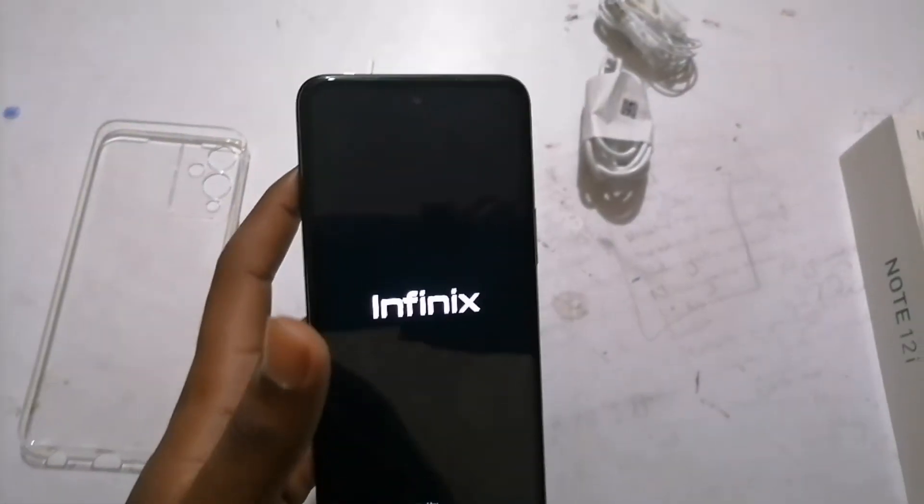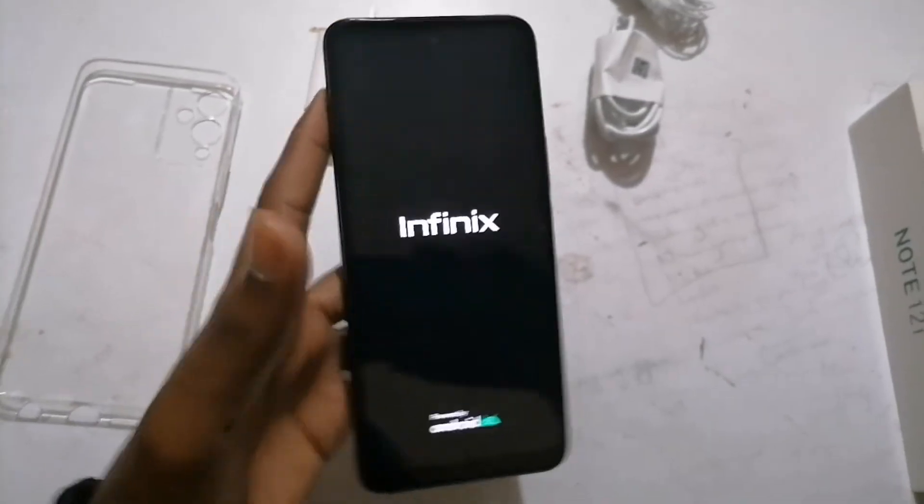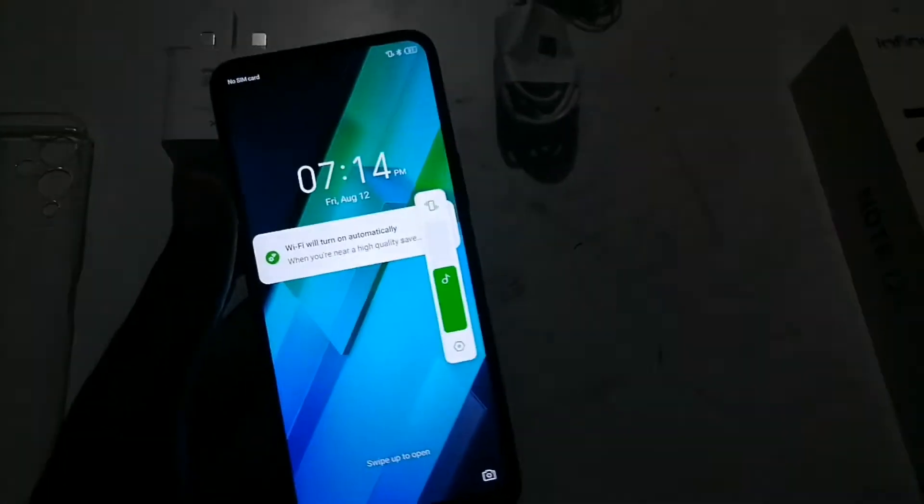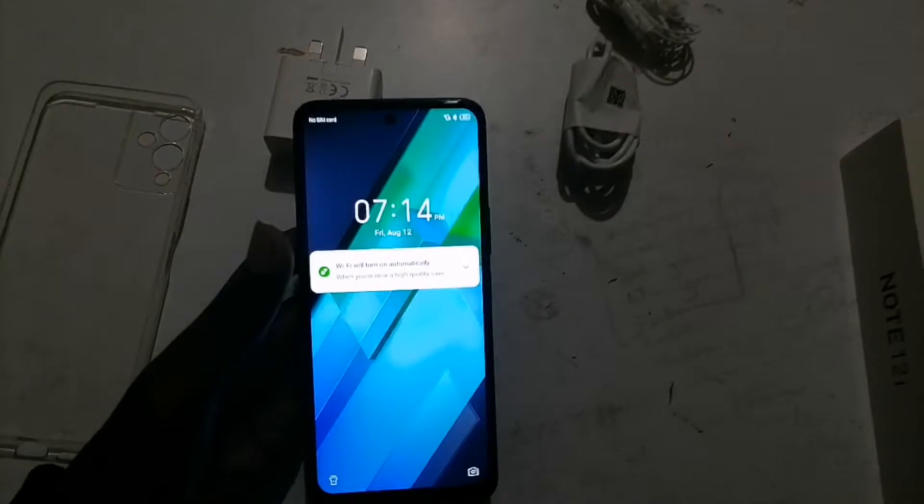Okay, so we started the phone out from charging it. It has a fingerprint sensor on the side — you see the power button, it's also a fingerprint sensor. We have the volume buttons. You can hear the buttons, it feels really nice. It's the actual phone itself.